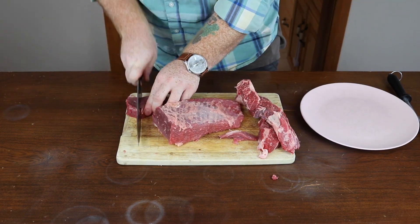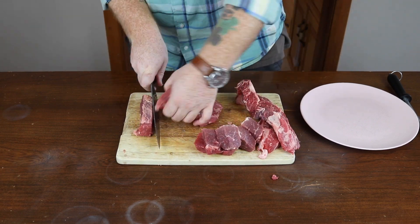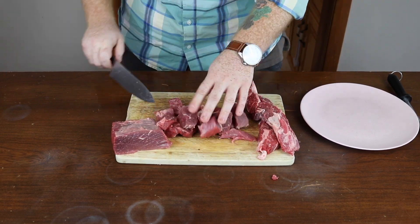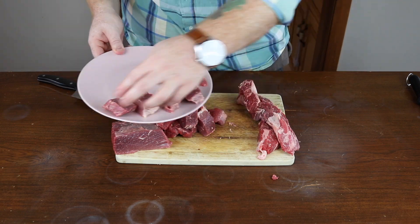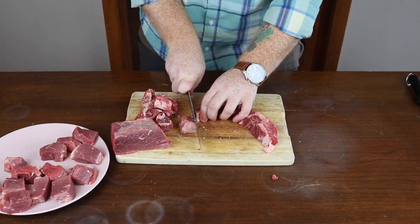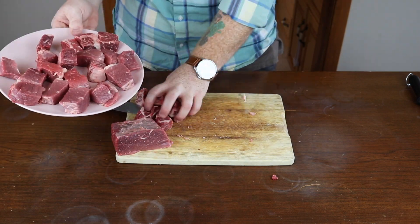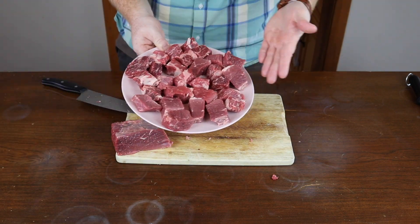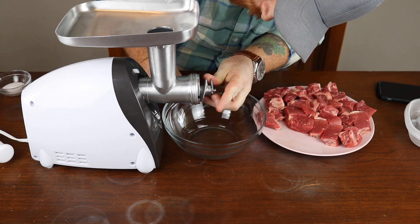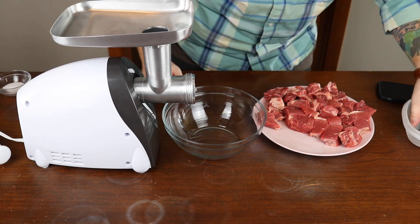Once you've removed the silver skin and bone, you'll want to cut up the brisket and short rib into about one-inch chunks so that they fit into your meat grinder. I didn't end up using the entire pound of brisket — about three quarters of it was sufficient. As you can see with the short rib, it's just marbled with fat and that's really going to bring out the flavor of the burger. I'm placing both on a plate and freezing it for about 15 minutes to harden it up — it'll make it way easier to grind. Also throw the grinder blade in the freezer; get it nice and cold, it'll just make grinding way easier.